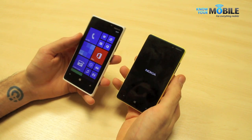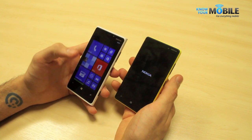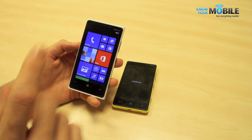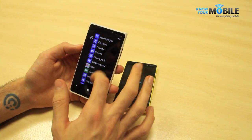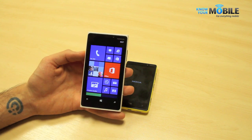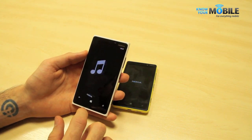Moving on to the interface — they're virtually identical. Windows Phone 8 is on board both, coupled with Nokia's key apps. These include Nokia Drive, Nokia Maps, Nokia Music, and some cool photo apps like Cinemagraph and Creative Studio. This adds really nice value for money to the Nokia Lumia devices, and we really recommend you try these out before buying whatever Windows Phone you do buy.